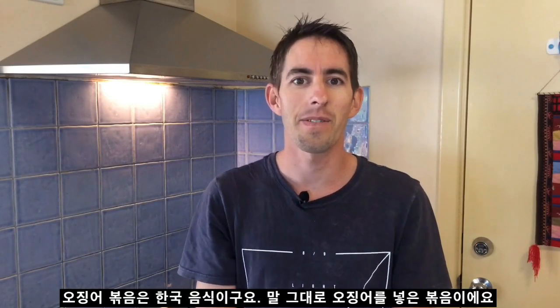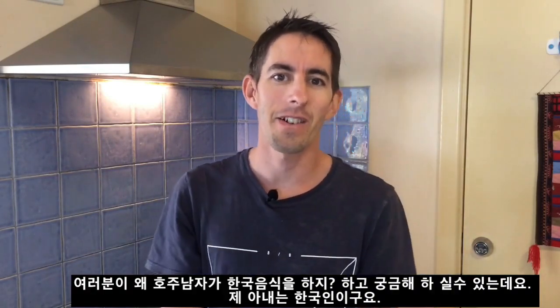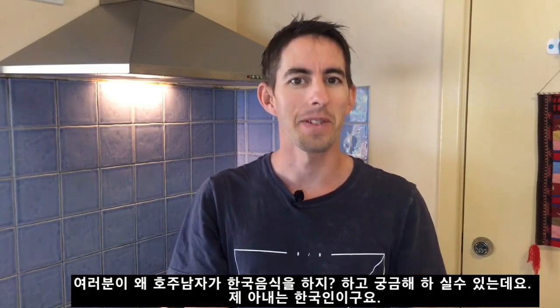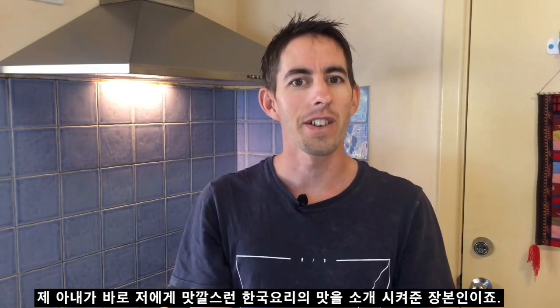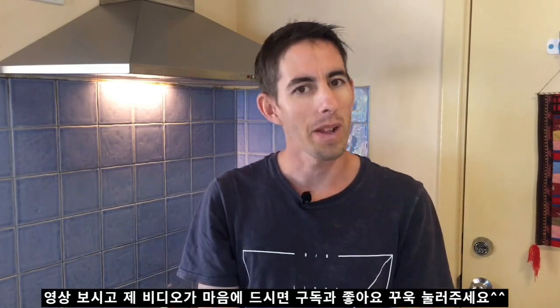Hey guys, how's it going? My name is Steve and today I'm going to cook some spicy stir-fried squid. This dish is a Korean dish called ojingeobokum — that's Korean for squid stir-fry. If you're wondering why an Australian guy is cooking Korean food, that's because my wife is Korean and she introduced me to the wonderful world of Korean cuisine. If you like this video, please subscribe — we've got plenty more content coming. Thanks guys, let's get into it.